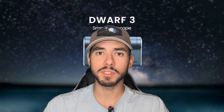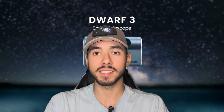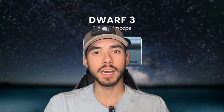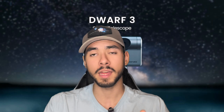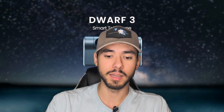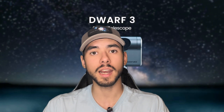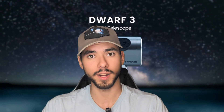Please let me know what you guys think in the comments about this telescope. If you're as excited as I am about it, please leave a like, subscribe, and comment to help boost this video in the YouTube algorithm and support the channel — it would be really appreciated. If you're looking forward to more Dwarf 3 content, please stay tuned. I wish you all clear skies and have a great night.